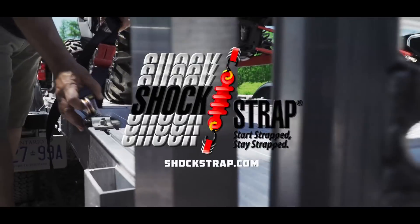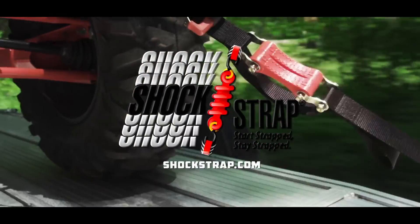Dirt Trax is sponsored by Shockstrap — Start Strapped, Stay Strapped.